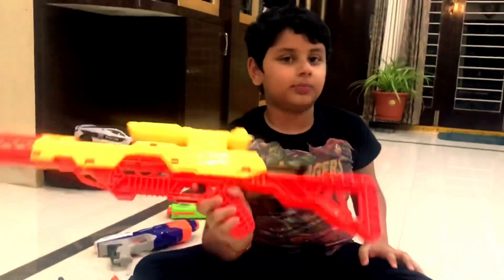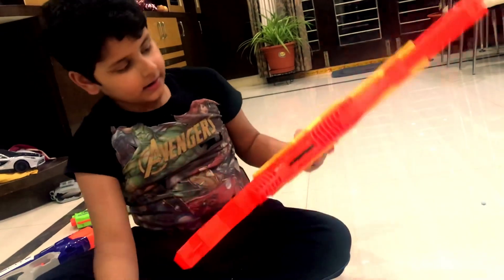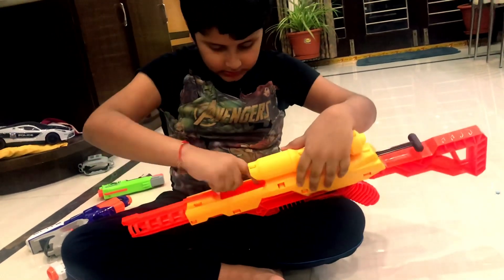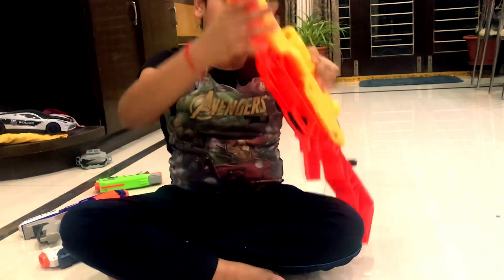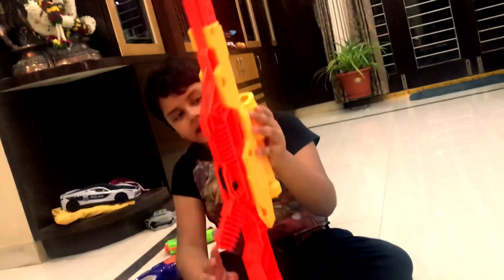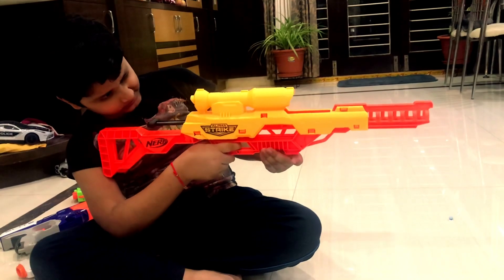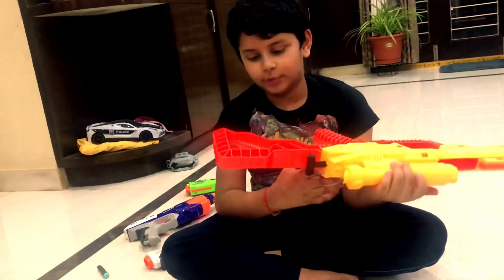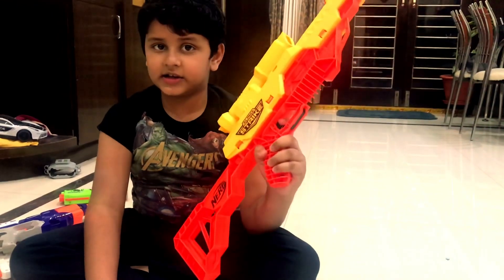So guys, this is the scope gun that I just got. You can pull this at the back like this, then you've got to put a bullet in this hole. I'm putting it in over here - you can't see the hole so it takes a bit. Now we can load it and I'm going to scope. It's called a scope gun but it's a Nerf gun. You can see it right over here and I love this gun - I love scope guns especially.